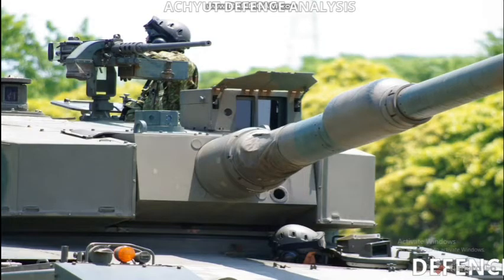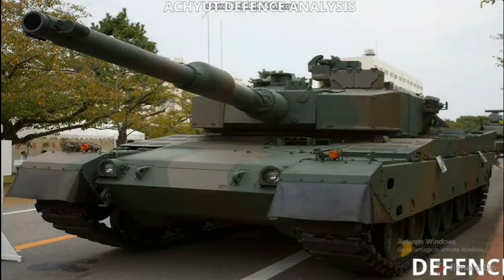Its power-to-weight ratio is 30 horsepower per ton. Its suspension is hybrid. Its operational range is 350 kilometers and its maximum speed is 70 kilometers per hour.